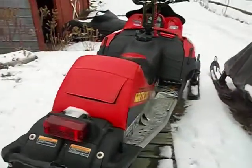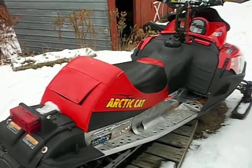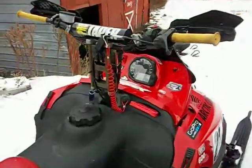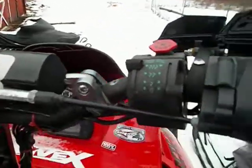One thing I'm not too impressed with on Firecats is the seat storage — it can't fit more than a glove in there. But hey, it's not like I need that much storage. I've got a backpack that I use. I'm going to start it up for you.